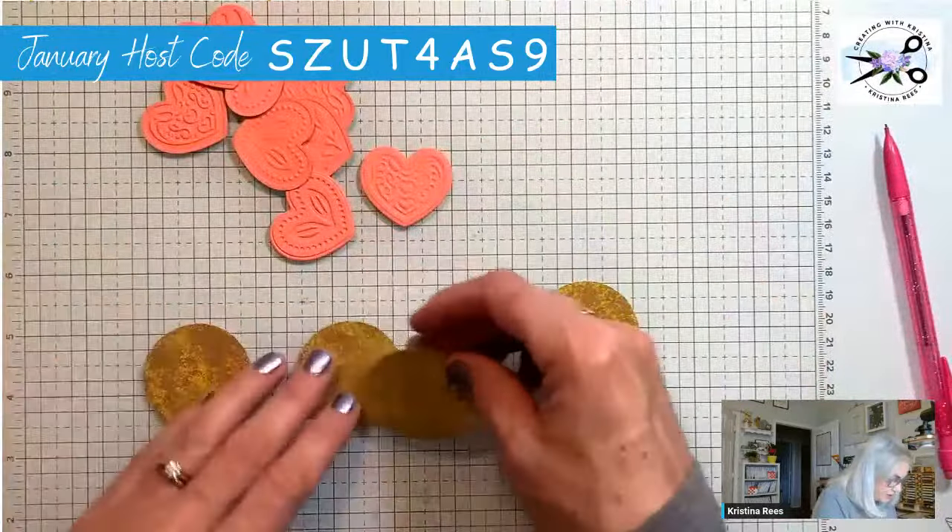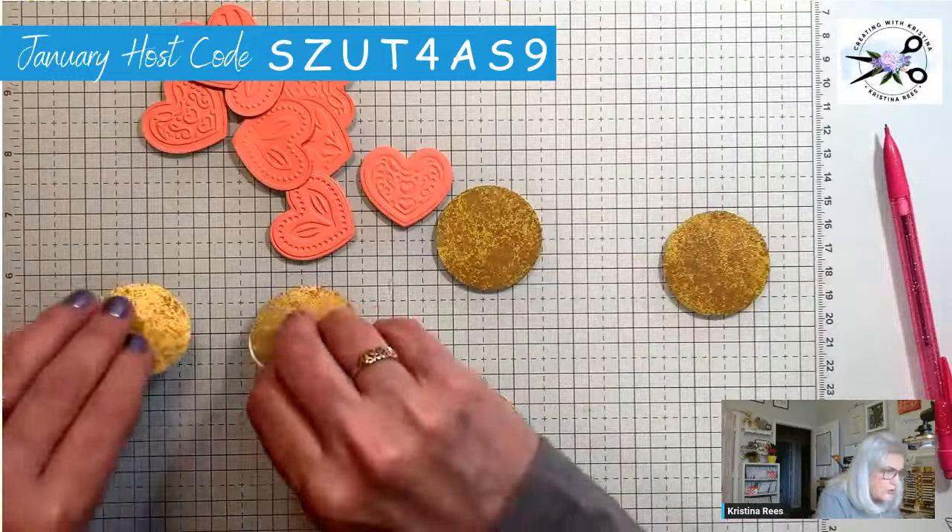And our circles — I should have six circles. Pray I haven't lost one. And of course I have — oh, no, there it is, thank you!